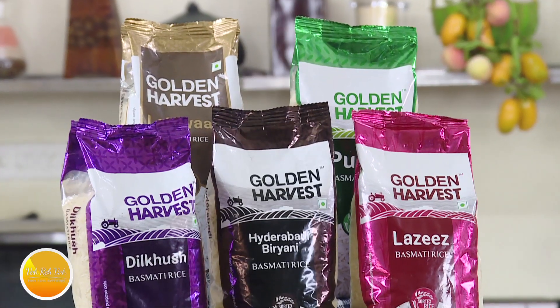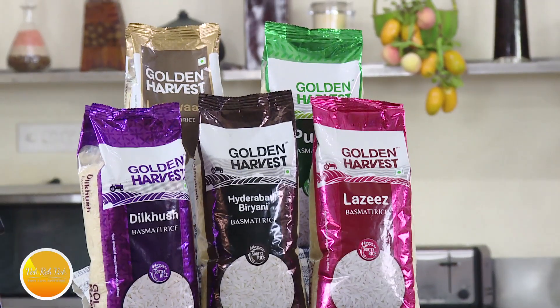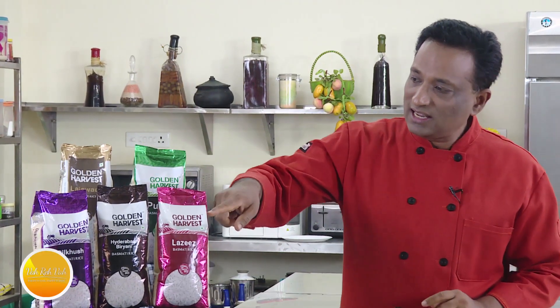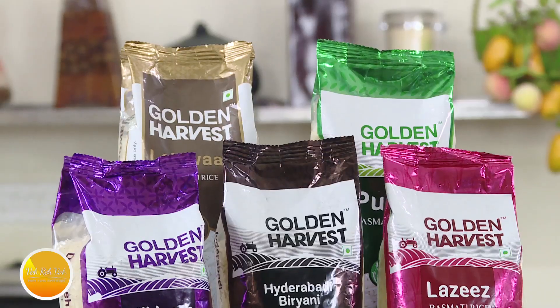Namaste, salaam walekum, sat sri akal — welcome back to Golden Harvest presents Vareva Cooking. Today we're going to cook for a cooking competition and we're going to use Golden Harvest basmati rice. We have the Lajawab, which is my favorite for making any mutton, chicken, and other biryanis. We also have the Pulav basmati, Golden Harvest Lazis, and Golden Harvest Hyderabadi basmati rice, and Dilkush — so you have a different range of basmati rice at Golden Harvest.